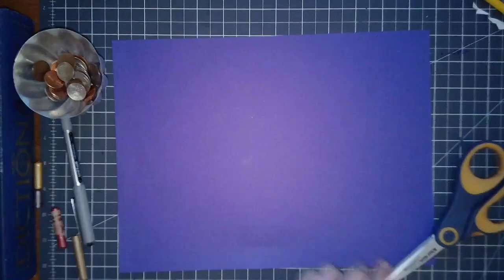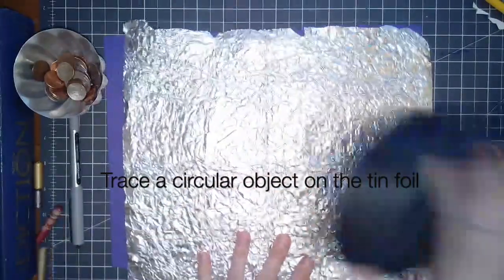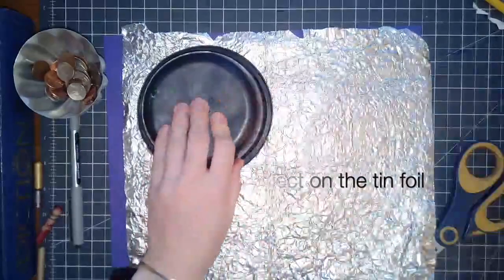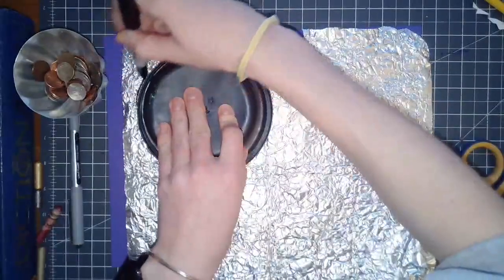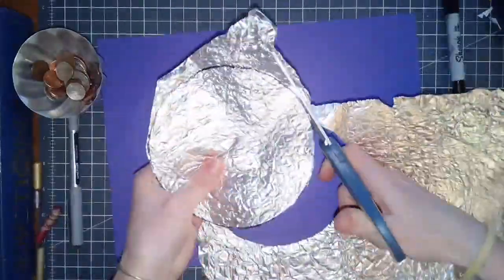To start, you want to grab yourself a piece of tin foil. Any circular object will be fine — I'm tracing a little cup. It's actually a paint water bowl, but you could use a peanut butter jar lid, all kinds of stuff. Once you trace this circle onto your tin foil, you want to cut it out.